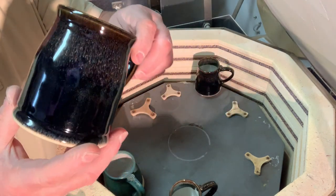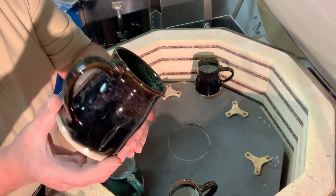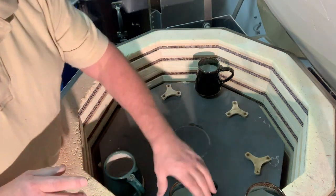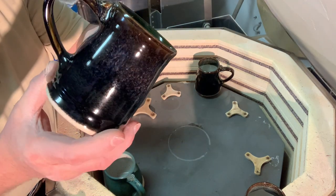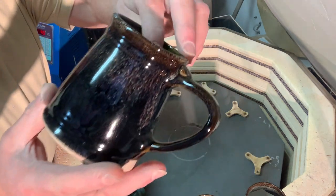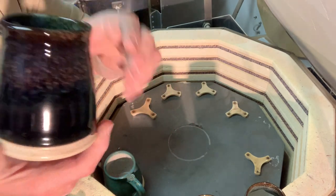The glaze is called licorice in Mastering Cone 6 Glazes. It's not one of my favorite glazes, and I always put some oatmeal over the top of it, which always melts right in. You get very little of it showing up, but it gives it a little bit more interest than just a plain black. You can see a bit more of the oatmeal on the rim there — it just gives the black a little bit more interest.